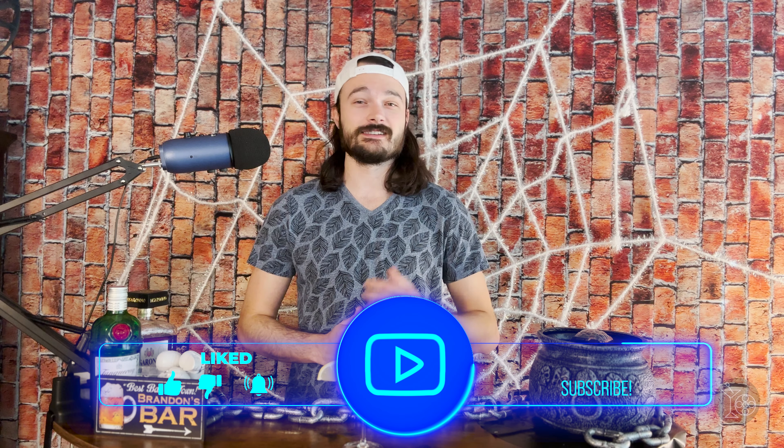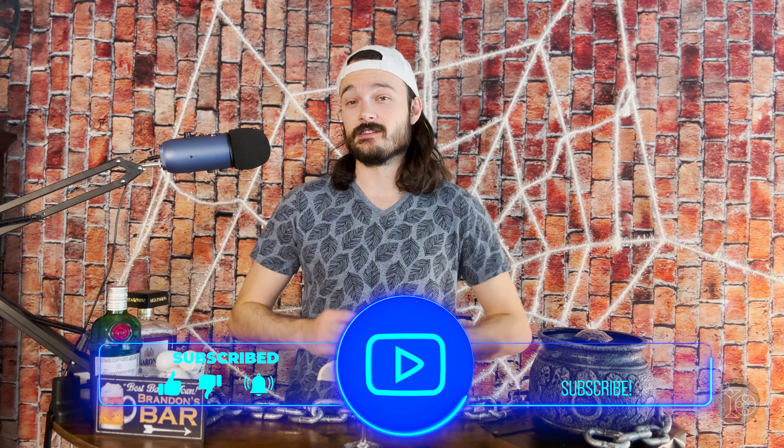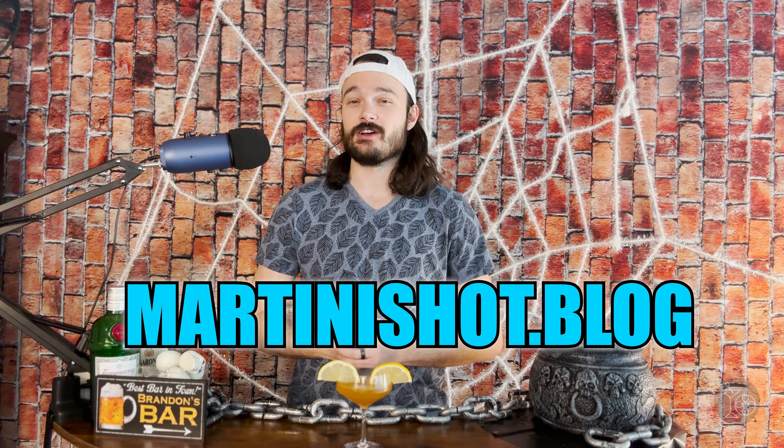For my rating, I'm giving this film two pizza slices out of five. Thank you so much for tuning into this episode of the Martini Shot. If you saw Five Nights at Freddy's, let me know what you thought in the comments. If you like what you saw here and would like to see more, don't forget to like, subscribe, and follow me across all social media channels — links are down in the description below. If you enjoy movie reviews and movie themed cocktails, be sure to check out my website martinishot.blog. Until next time, thank you for watching. I'll see you in the next one — live deliciously, but please remember to drink responsibly.